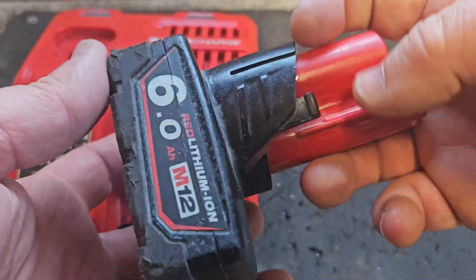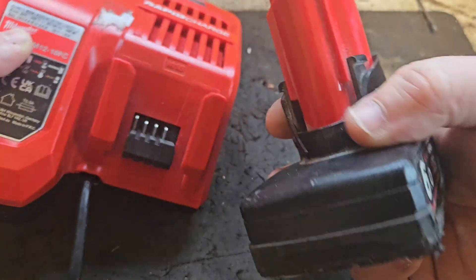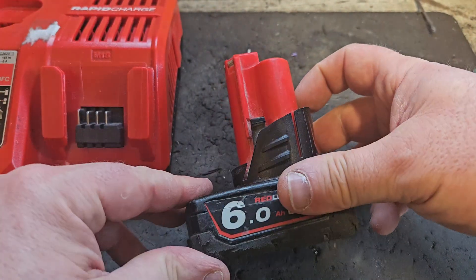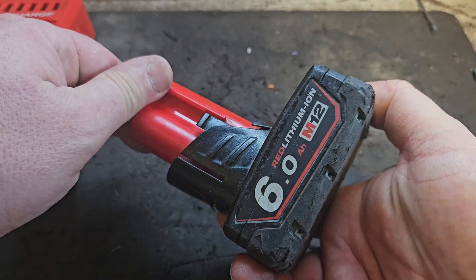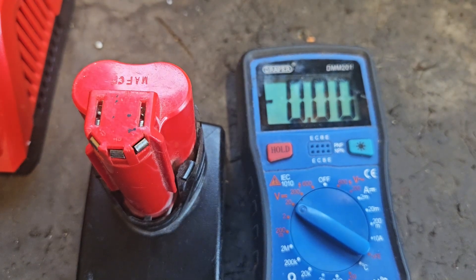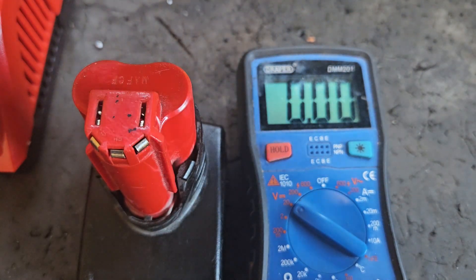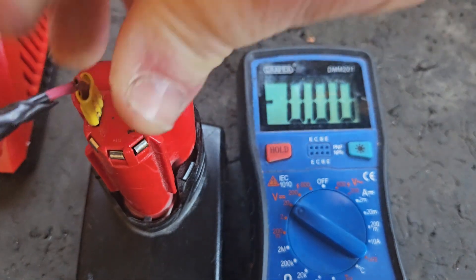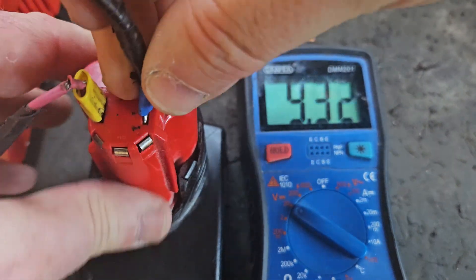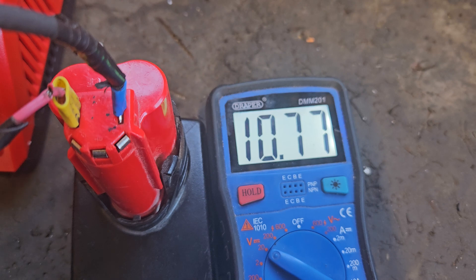Hello and welcome. Today we've got the 6-ampere M12 battery. When you put it on charge it goes okay, but there is an issue with it. This is called cell imbalance, and I'm going to show you how to find this and hopefully how to repair it. You can check with a multimeter switched to DC voltage. First, check the voltage coming out the positive and negative terminals — that's positive, that's negative — and we've got 10.78, which is a little low.